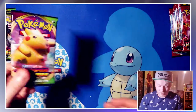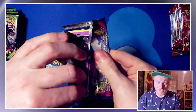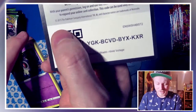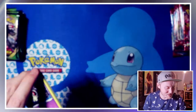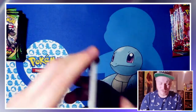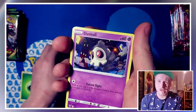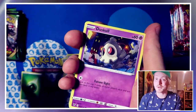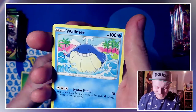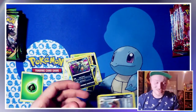Right, onto our first pack of the video — a Pikachu on the front of our first Vivid Voltage pack. I need to remember to go through these without reading every single Pokemon name off. Here we go — reverse holo Krokorok and Galdor. Not a great start.